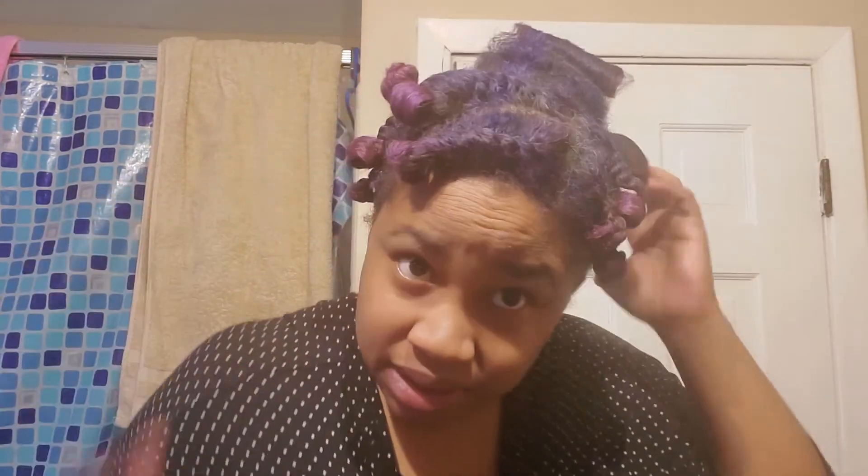All right you guys, I've got all the perm rods out of my hair. I haven't done any kind of separating or manipulation to it yet.